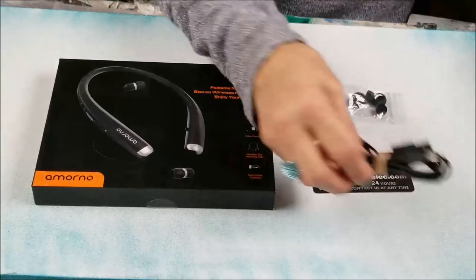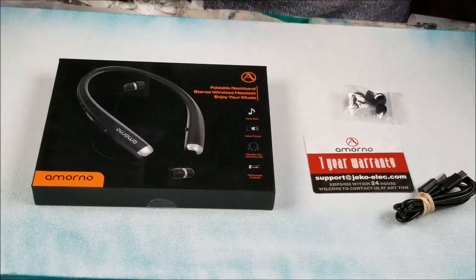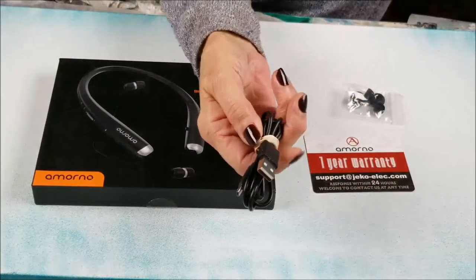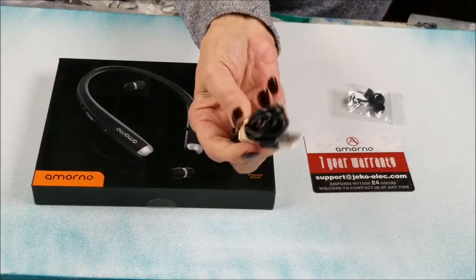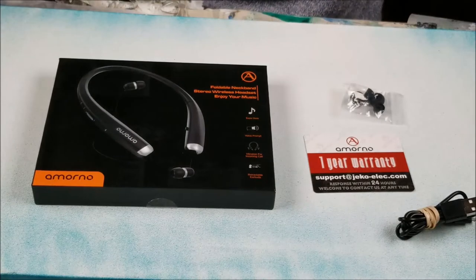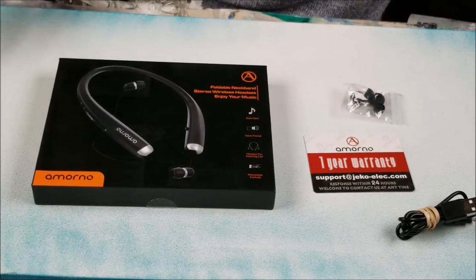Of course it's got the USB cord. The only negative thing I would say is that it didn't come with the power adapter. But we've got plenty of them sitting around anyway, so we can just plug it in. That'd be the only negative, and it doesn't affect the performance of the neckband.